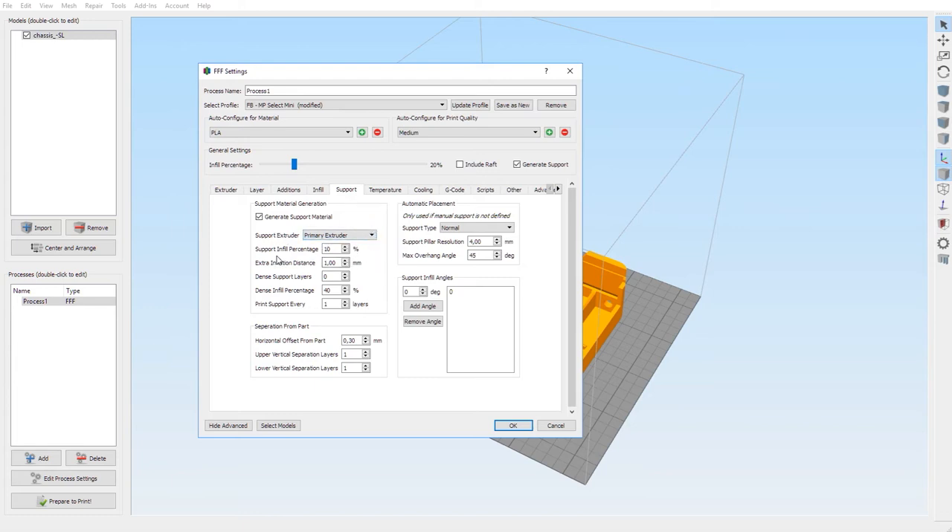Support extruder: always primary extruder. Support infill percentage 10 — you don't want to put too much material into support. Extra inflation distance one millimeter. Dense infill percentage 40. Print support every one layer. Horizontal offset from part 0.3 millimeters. One upper and one lower vertical separation layer. Support type is normal, resolution four millimeters, max overhang angle 45 degrees. No infill angles for support.